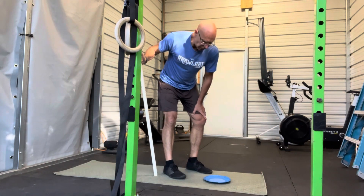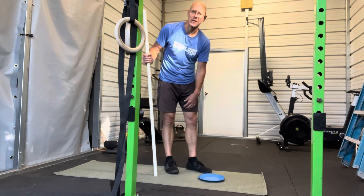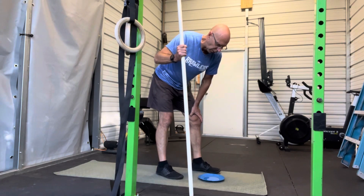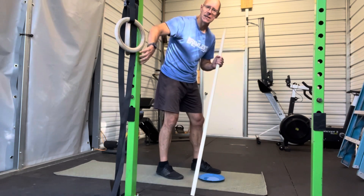For this advanced Lunsbury brace, you're going to need a furniture slider and some sort of a sliding surface, or you could do it with socks on hardwood floor, but something that slides for sure. You'll need something to balance with, but it could be a fixed thing.